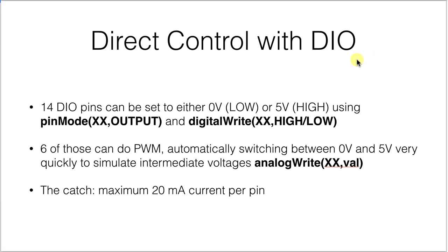The obvious way to directly control something is with the digital input-output pins on the Arduino. There are 14 pins and they can be set to either 0 volts low or 5 volts high with the pinMode and digitalWrite commands.